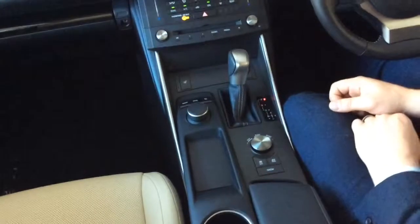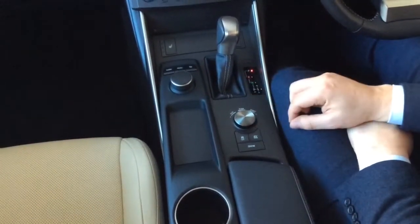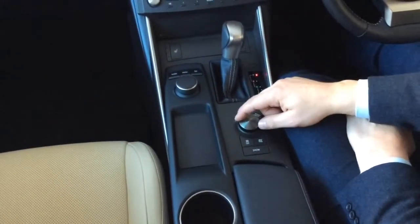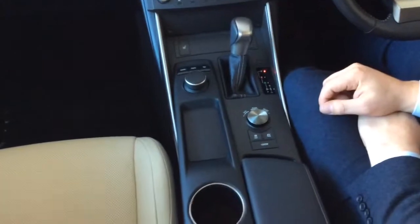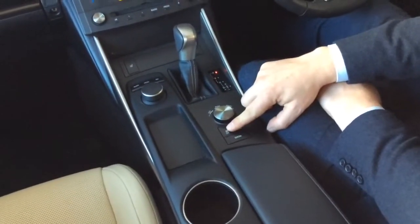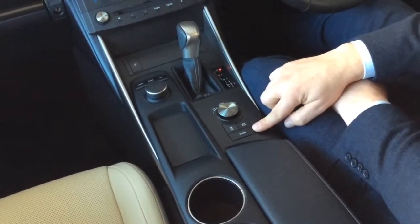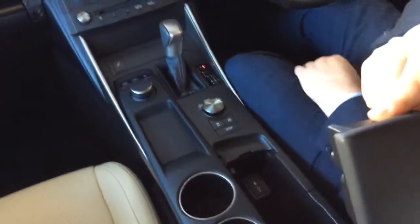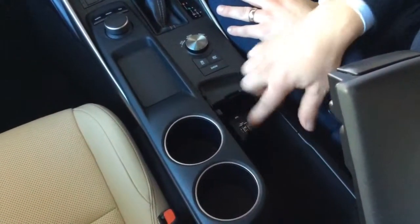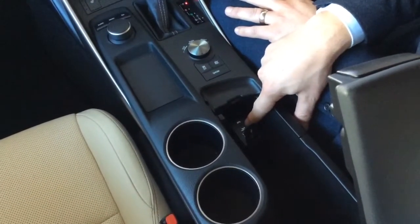Also on the centre console we've got the drive mode selector. Turn the selector to the left for eco mode, push the button for normal mode, and turn it to the right for sport. There's also full EV mode, traction control, and snow mode if we need it. Inside the centre console there are also phone charging and USB connectivity with the auxiliary device as well.